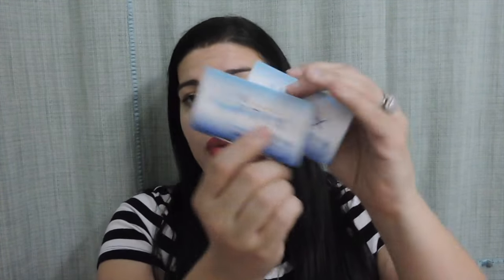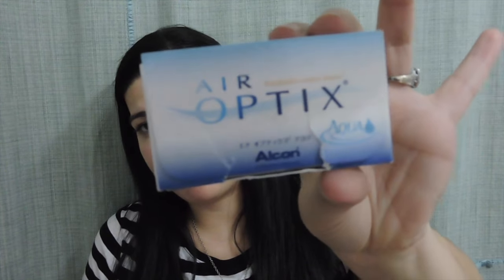I used up some contact lenses — these are the Air Optix ones I've been using for years. I absolutely love them, have already repurchased, and will continue to repurchase.